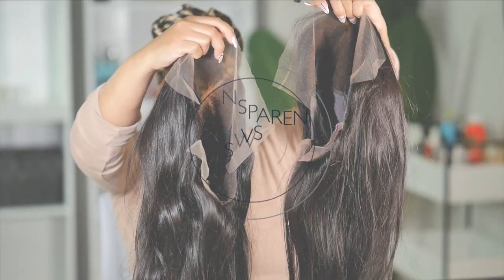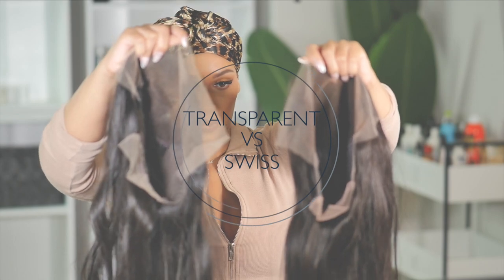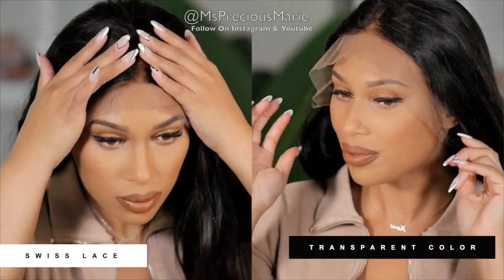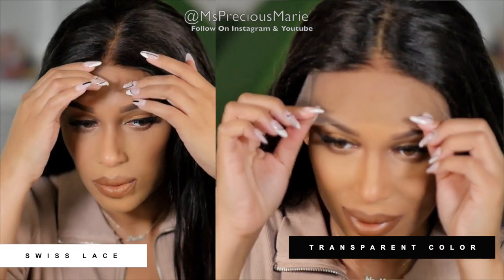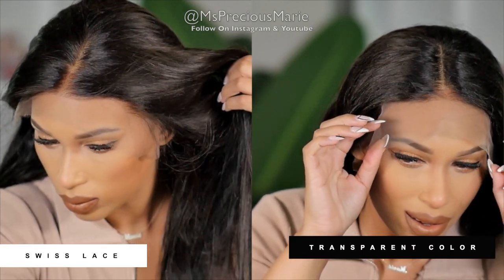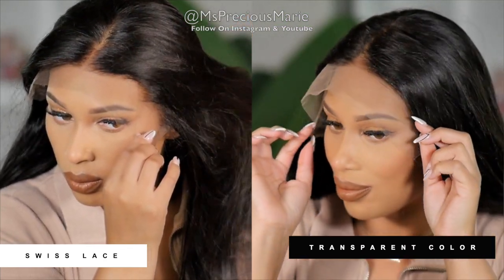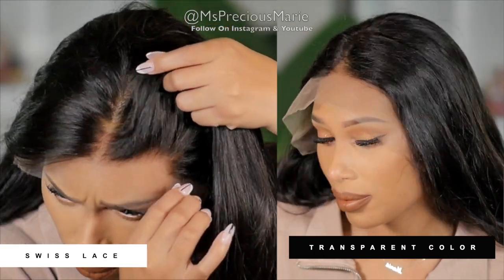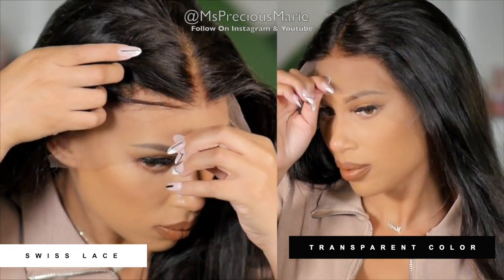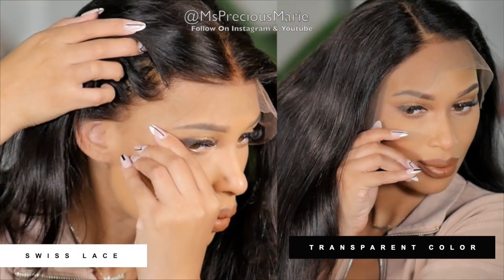Before we get started, let's talk about the lace and lace colors. The wig I'm using today is a swiss lace wig. The confusion comes when we start using the word 'transparent' — a lot of people define transparent as being invisible. The transparent is actually the color, and on tan to dark skin the transparent lace will show up white. Swiss lace, however, melts with any type of skin tone, so this information is important if you want your lace to look very nice against your skin tone.